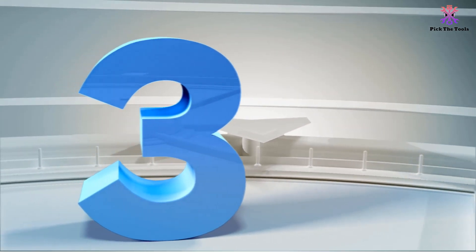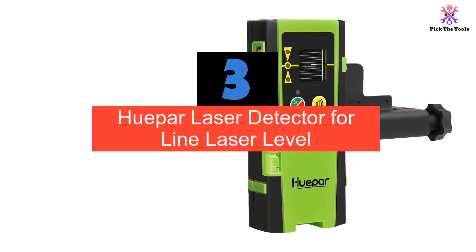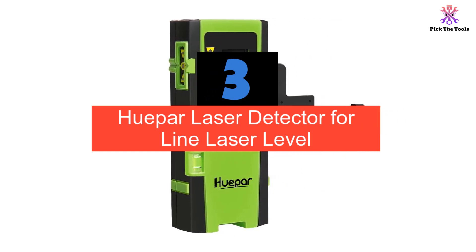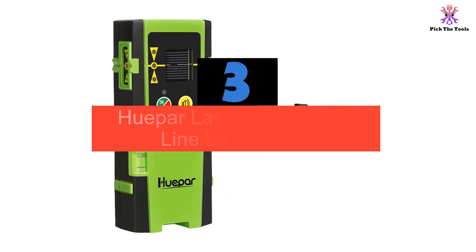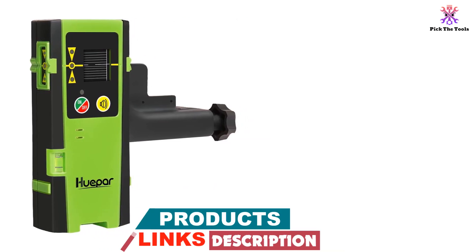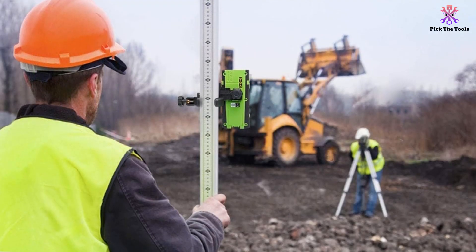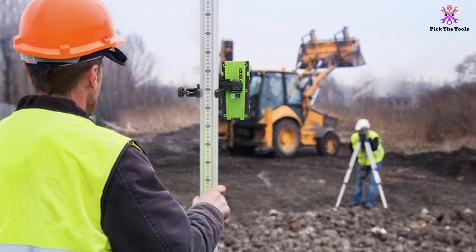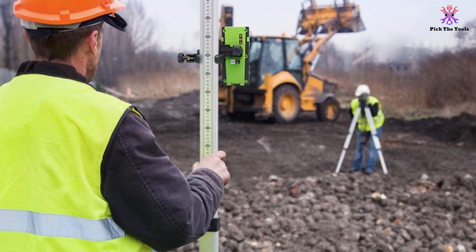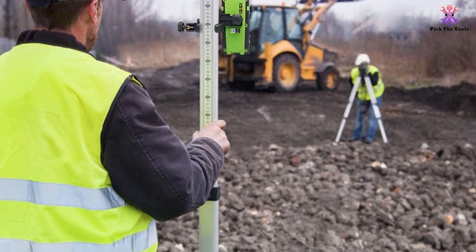At number 3, we have the HUEPAR laser detector for line laser levels. It is a dedicated receiver used with HUEPAR line laser levels to detect red and green laser beams. It features a clear multi-sided readout with LED displays on the front, side, and back. The receiver allows detection of pulse laser beams up to 200 feet in difficult light conditions, providing precise optical and acoustic signals to quickly and accurately locate the laser plane.